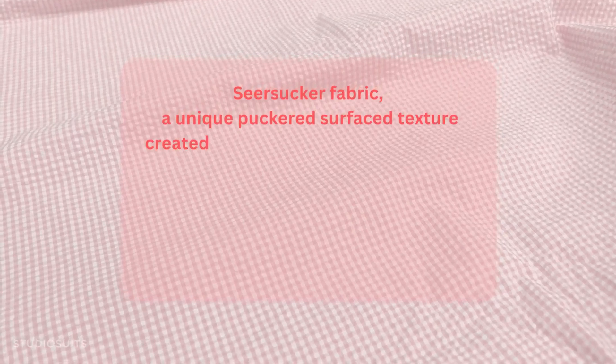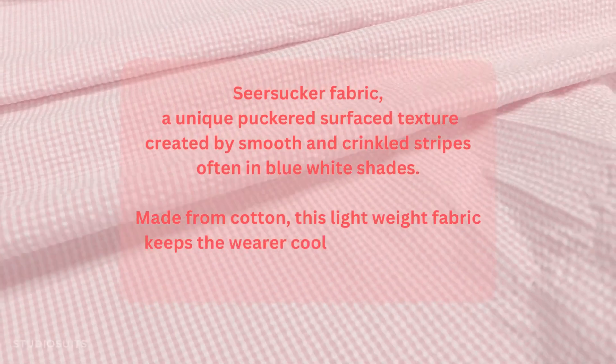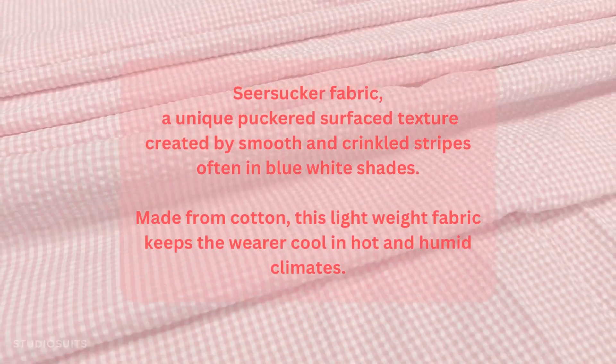Seersucker fabric — a unique puckered surface texture created by smooth and crinkled stripes, often in blue and white shades. Made from cotton, this lightweight fabric keeps the wearer cool in hot and humid climates.